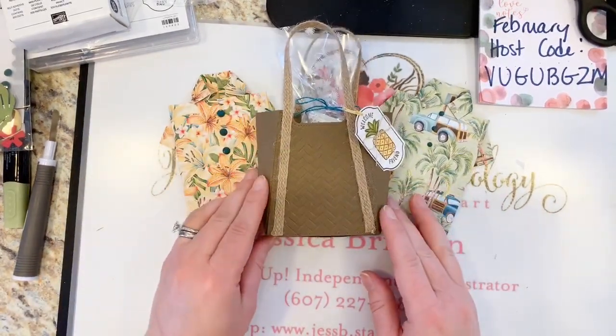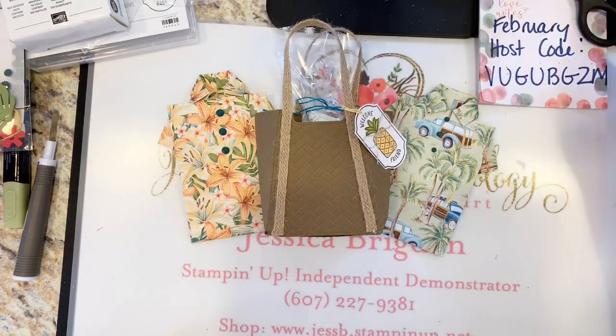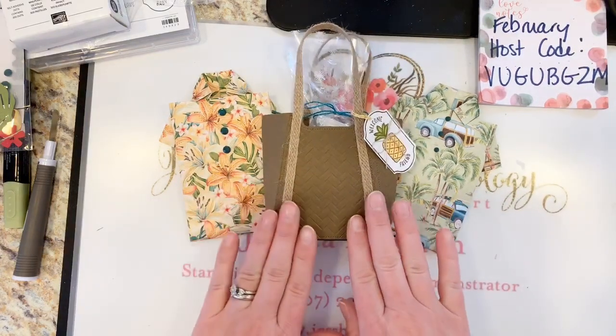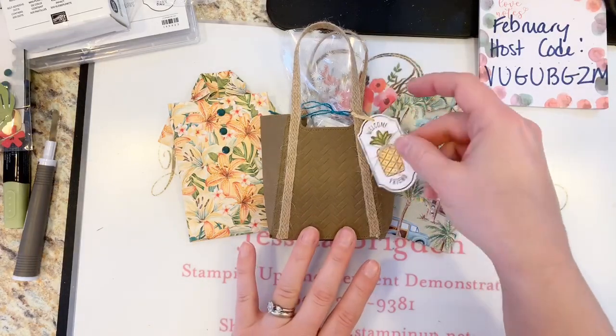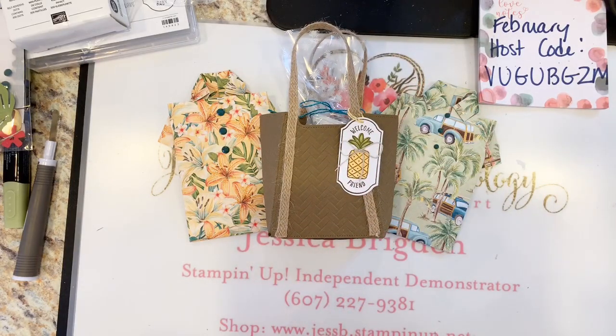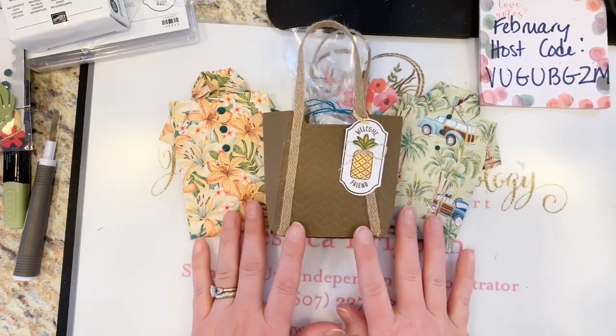So those are my couple of tropical cards — a little different take on it. There are several videos out there, but I love these fun little Hawaiian shirt projects. I thought they went perfectly with our little rattan beach tote using the Coastal Weave embossing folder and the pineapple tag from the Time for Tags stamp and reward set.